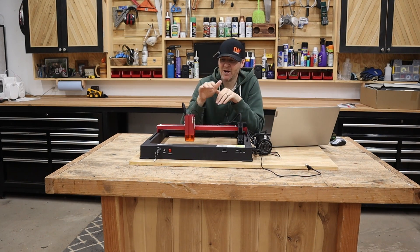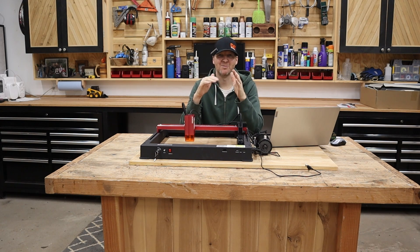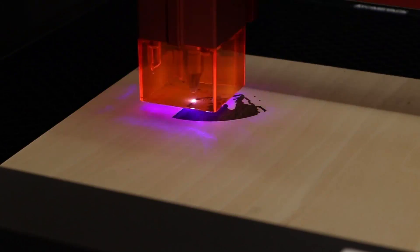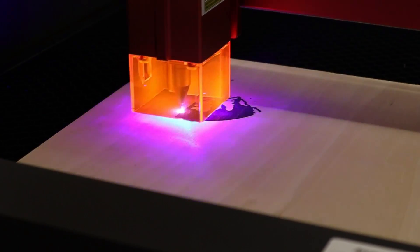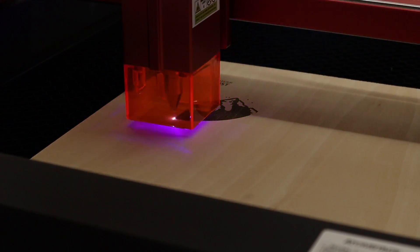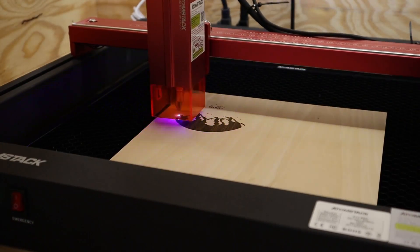This is a bit of a unique power setup. Most diode lasers you'll see are 10 watt, 20 watt, maybe 40 watt. This setup is actually two 6-watt lasers which gives you a combination of 12 watts of power. This is a nice sweet spot because you're still getting enough power to cut quarter-inch material cleanly, while also keeping the laser beam small enough to give you the fine detail you want for engraving.